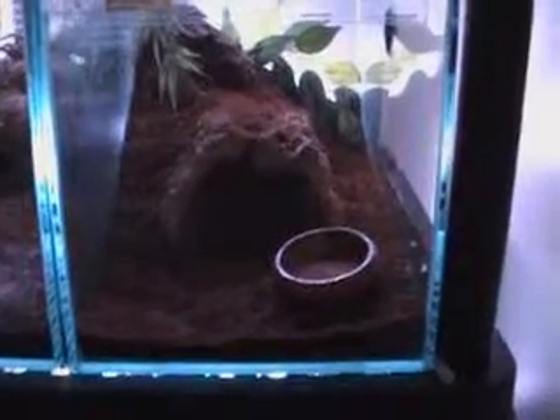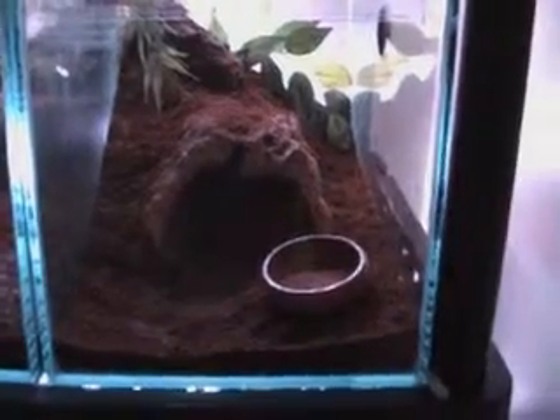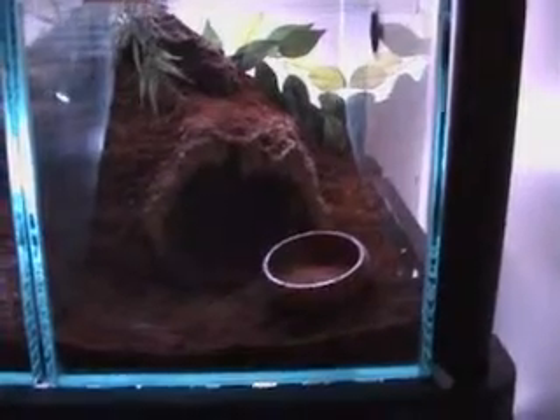I'm going to do my Beemarinus setup here, the ABT, adult female, in a 10x5 enclosure, Rob C style, kind of I guess.